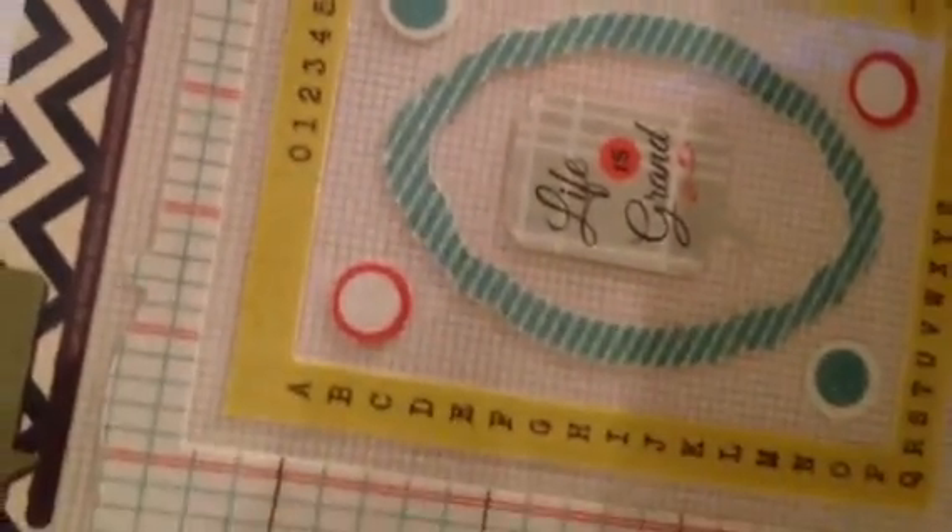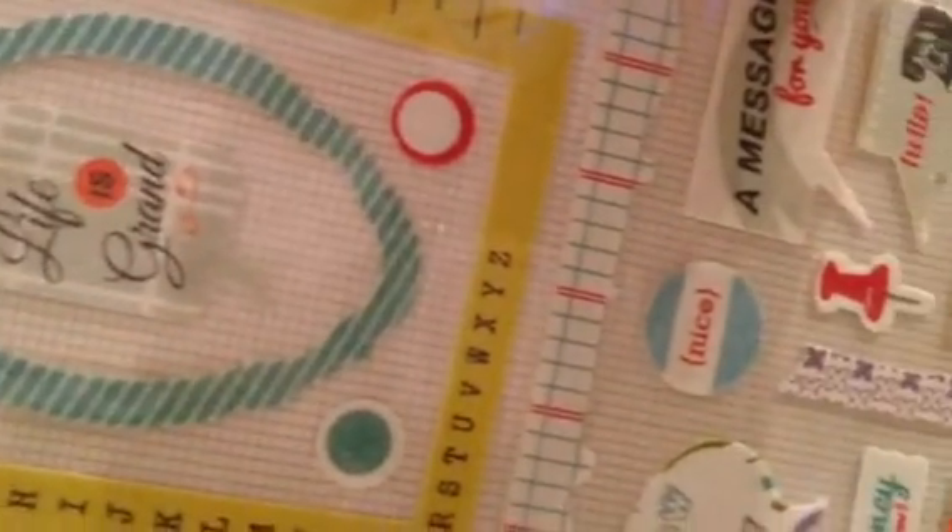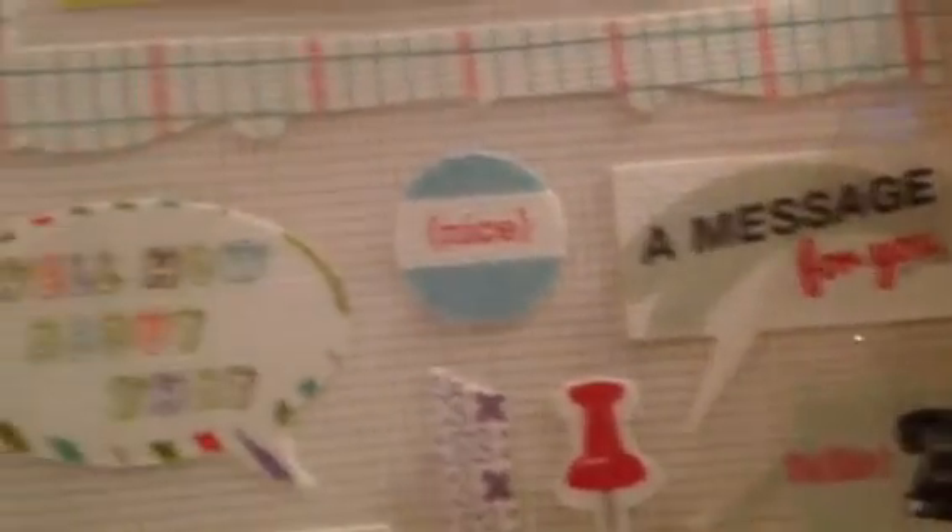For 99 cents I picked up the Basic Gray 'Hey You' collection - these are fabric pieces and I thought how much fun to sew them on cards, layouts, or pocket pages. It's got 'Life is Grand,' 'A Message for You,' 'The Journey is Now,' 'Amazing,' 'Noted,' and some really cute fabric tickets. That's pretty much why I got that.